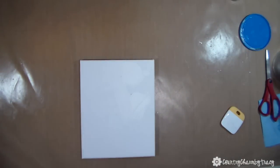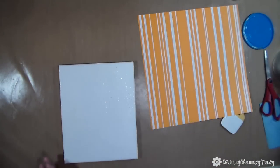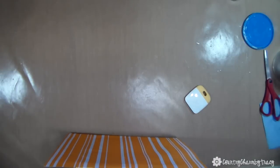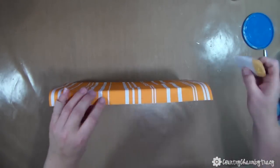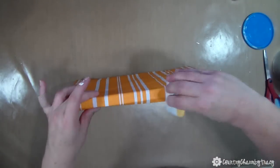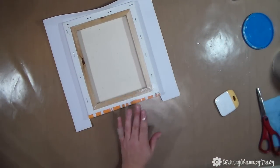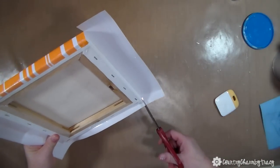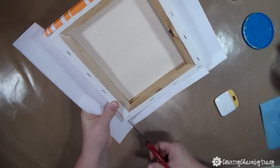Now I have my second pumpkin — this is an 8 by 10 canvas — and I just have the stripe paper that I'm going to add to make it into a pumpkin. This one fits the canvas nicely so there's no problem figuring out how to put it on. To attach it to the back, I'm taking my scissors and making some notches down the sides and bending it over, kind of like wrapping a gift.